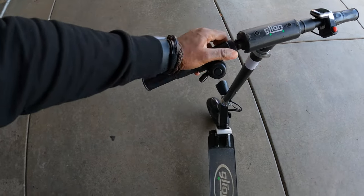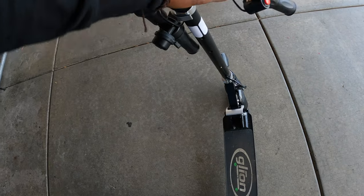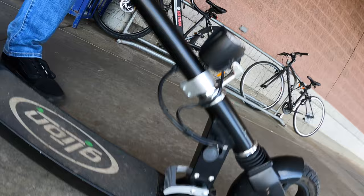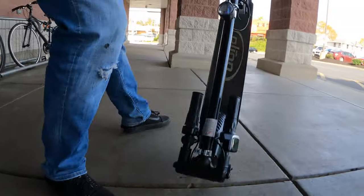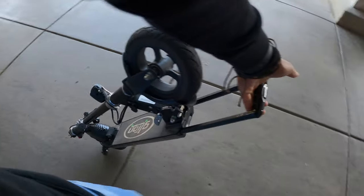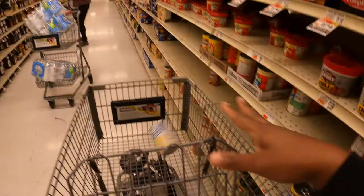But the best part — check this out — how that thing just folds up real nice. You can just take it wherever. This thing is really good if you're commuting through the city or going to work, going through elevators and doors. You don't ever have to worry about carrying a 40-pound e-scooter like everybody else does.